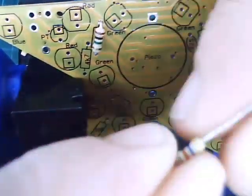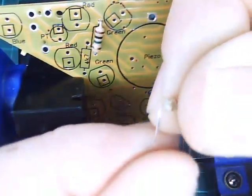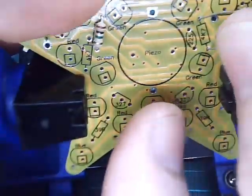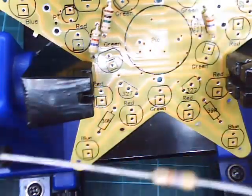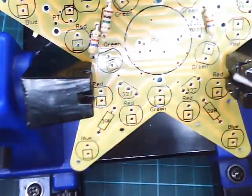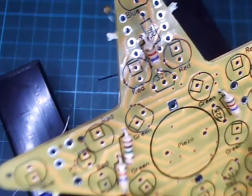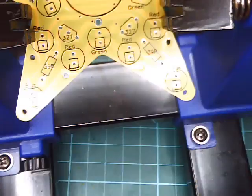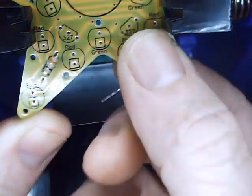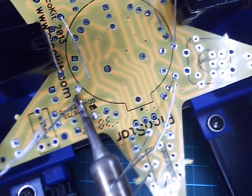Repeat this for the 4K7 resistor, which is yellow, purple, red, gold — there are three of these. Now we've got the 10K resistor, which is brown, black, orange, gold. And then we have the 39 ohm resistors — these are orange, white, black, gold. Now let's solder these and trim them off with side cutters.